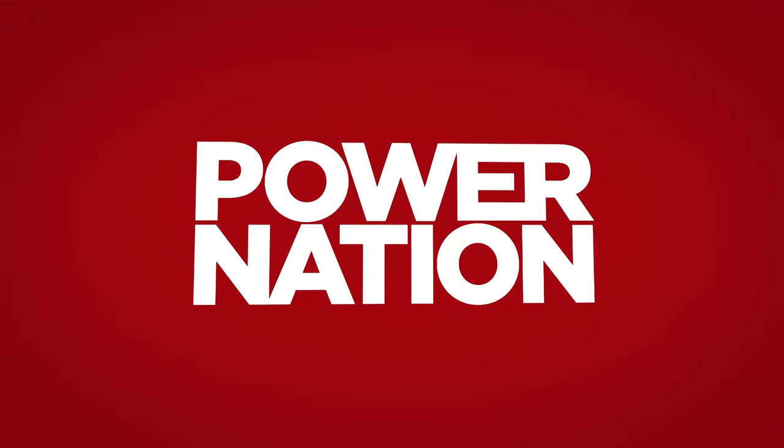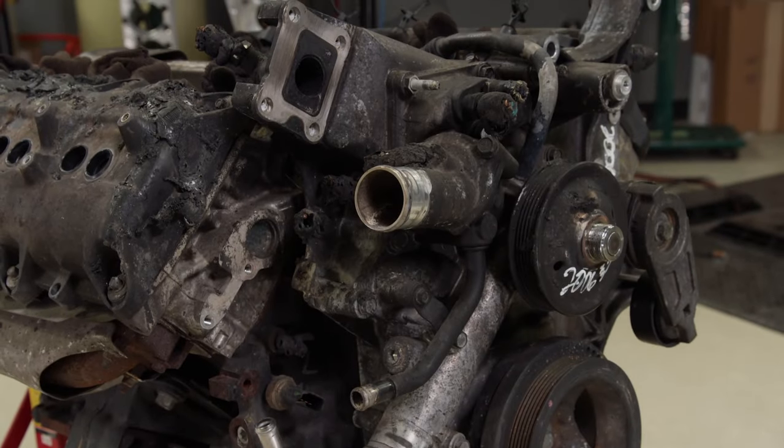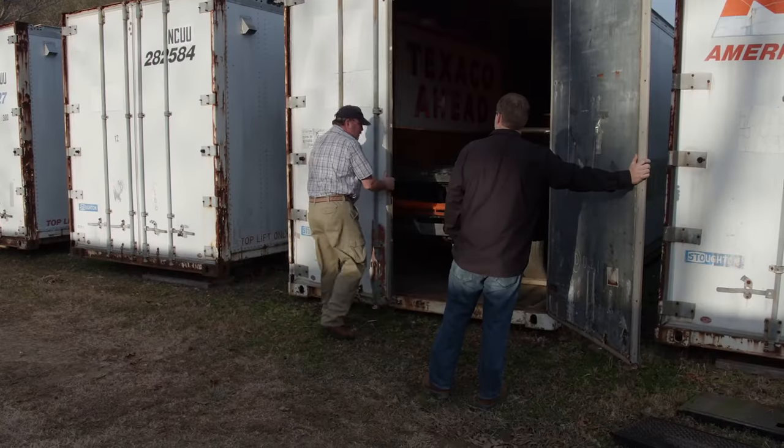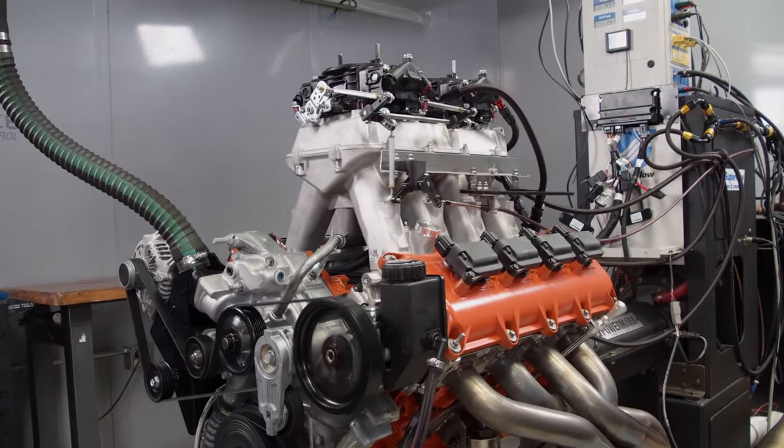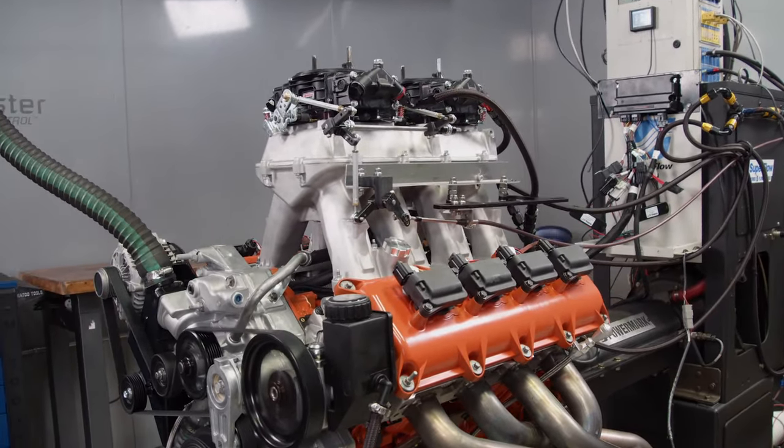You're watching Power Nation. From a forgotten, burned up salvage yard engine to a power plant for classic Mopar, this Gen 3 Hemi rises from the ashes on today's Engine Power.